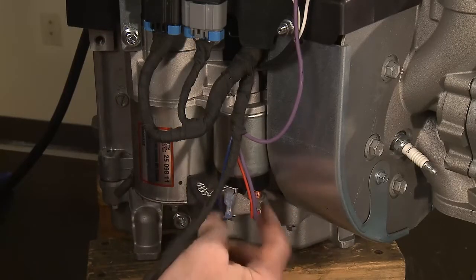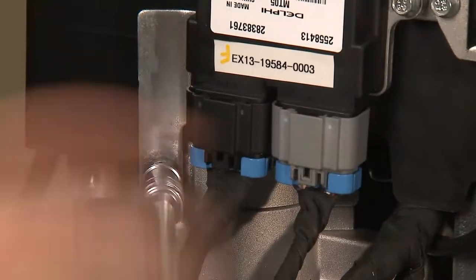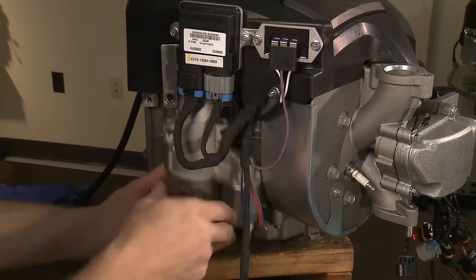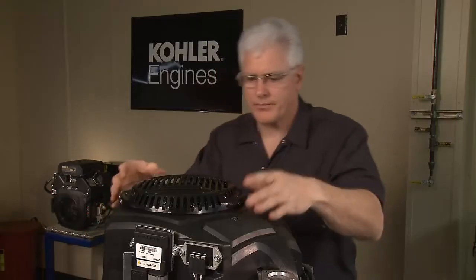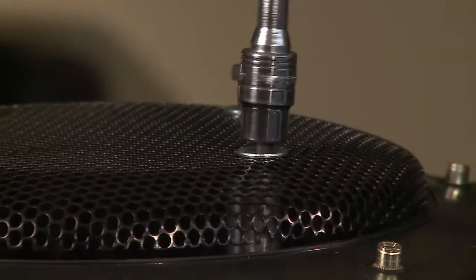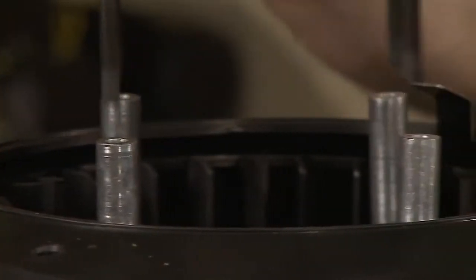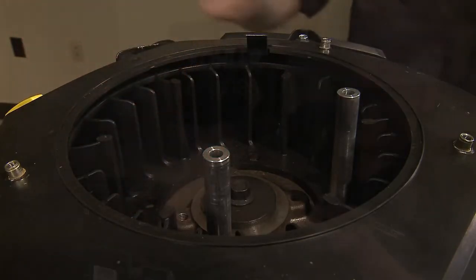Disconnect the wires from the starter solenoid and remove the two 10mm starter mounting bolts. Set the starter aside. Remove the three T25 Torx screws holding the stationary screen from the top of the blower housing. Next, remove the four 10mm screws that hold the chopper screen. Grasp the spacers and loose washers located below the screen and set aside.